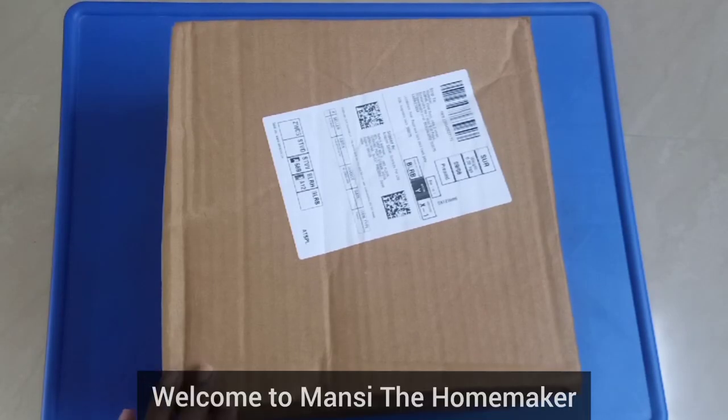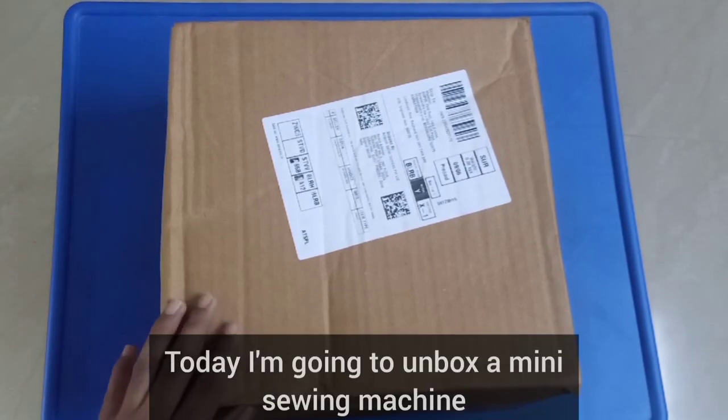Hi, welcome to Manzi the Homemaker. Let's talk about the unboxing video of Miniswing.